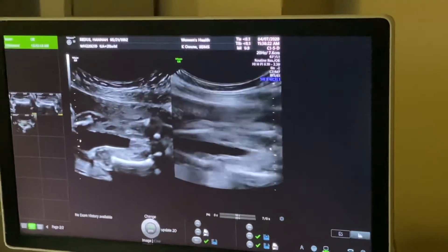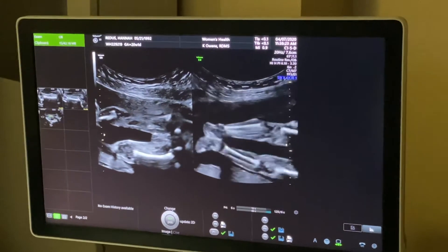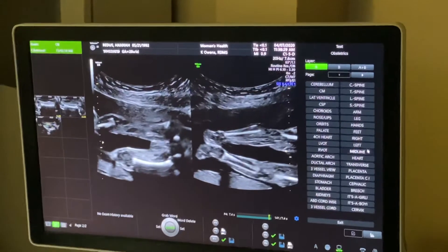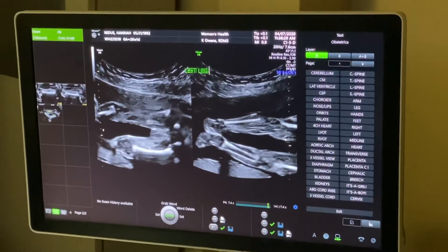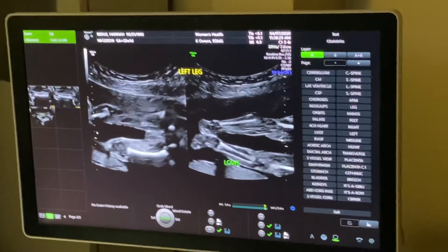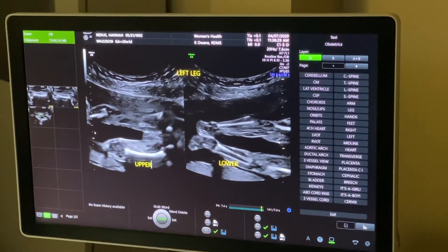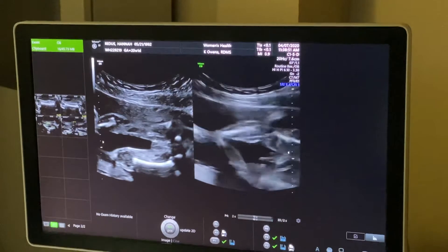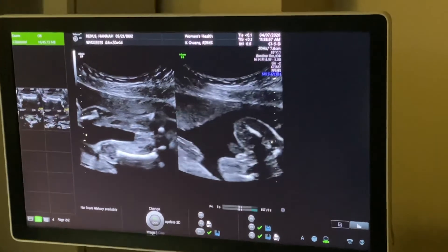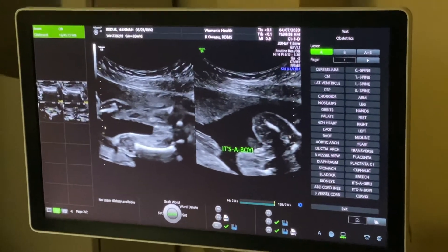This is an umbilical cord, so we'll get a better picture in a minute. There's his butt bones. I'm surprised he's being so still right now — he's never this still. So this is my leg, and this is my leg. There's his little pee-pee. Hiding in there.